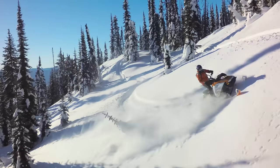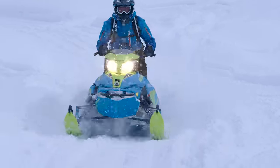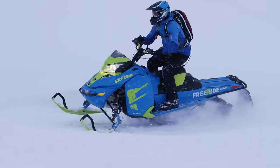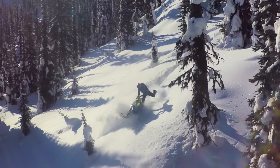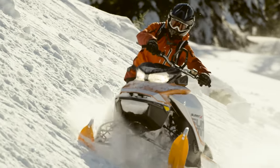The RAS 2 and RAS 3 front suspensions also add handling benefits on Ski-Doo mountain sleds. The RAS 2 front end makes it way better on the trail — it handles almost like a snow cross sled, tracking super straight with really positive steering.